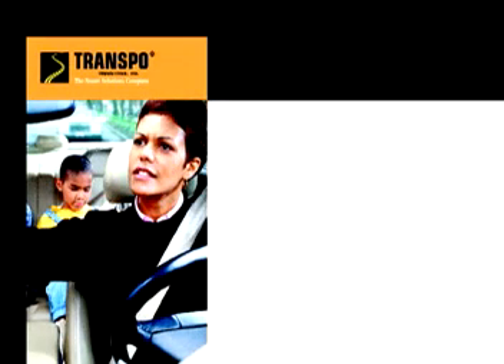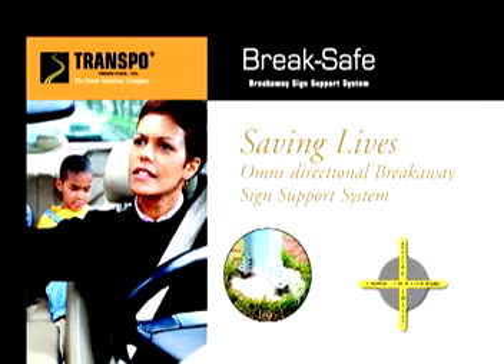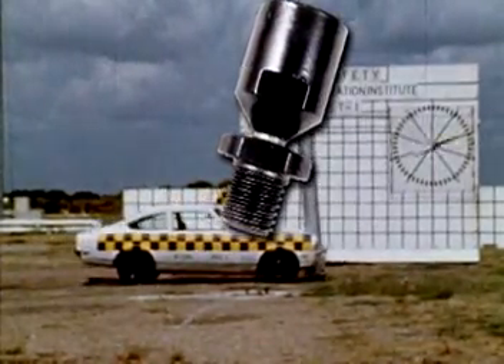Engineered by Transpo Industries, BreakSafe is an omnidirectional breakaway support system for highway signposts. The couplings in this system are uniquely designed to break away upon impact with consistent, predictable behavior regardless of the vehicle angle of impact.